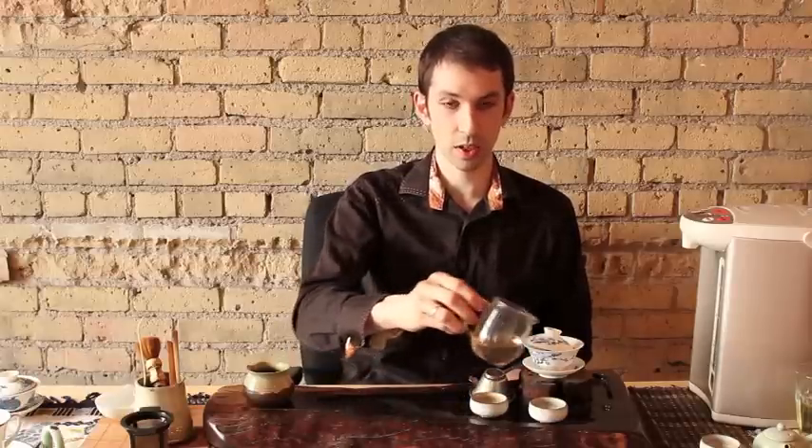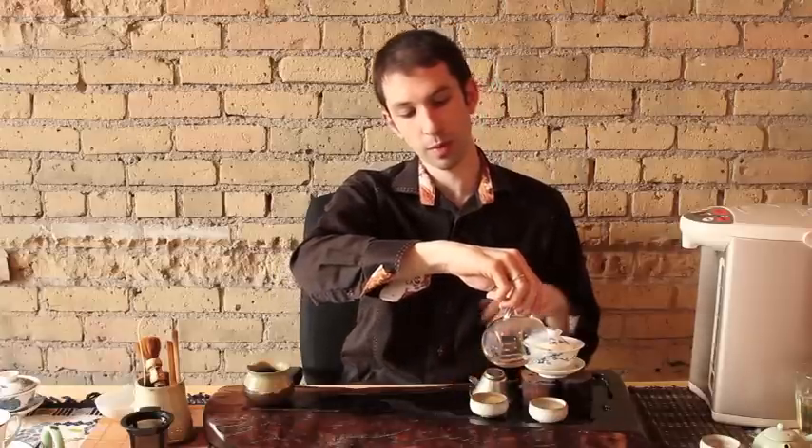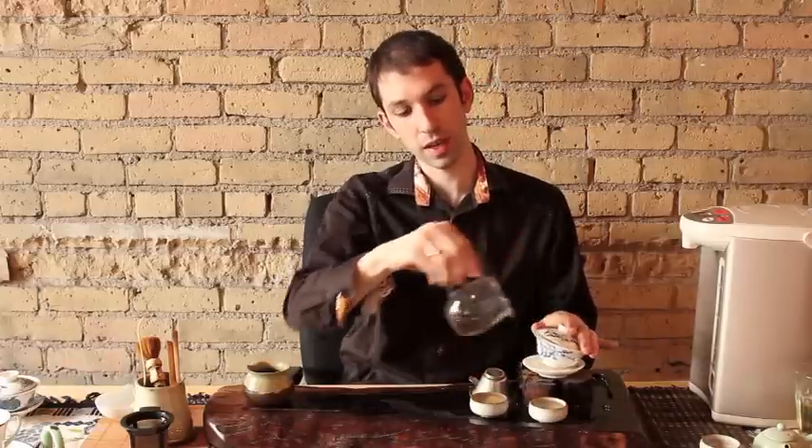We're not going to drink the first steeping. For any sheng pu-erh it can be a little intense, so we're going to use this to warm up the cups, get them to the right temperature, and to warm up the bottom of the gaiwan. I'm pouring along the base right here — dump that out. This is a fun time to smell the tea. If you have guests over, pass around the gaiwan with the wet leaves, let everybody smell it. They'll really start to think about what it's going to taste like — it builds the anticipation.